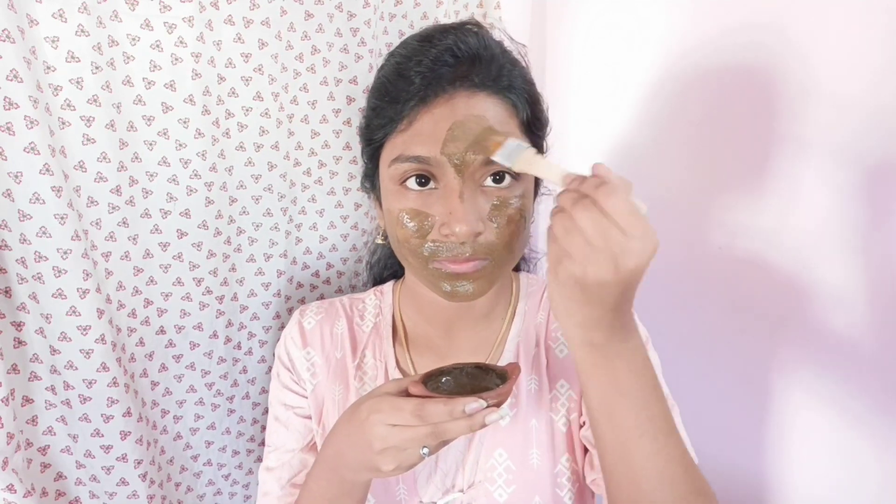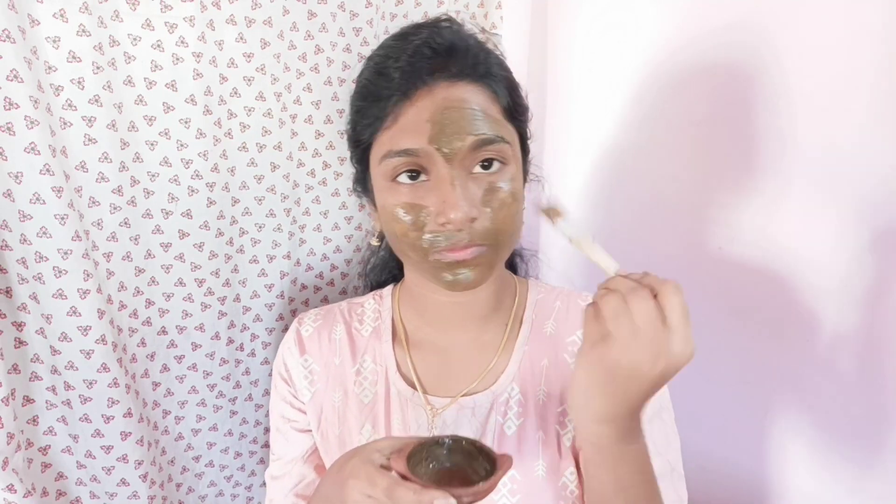You might not have an acne problem, but this still helps. Try to do it regularly. If you want to use this face pack, boys and girls can use it regularly for best results.